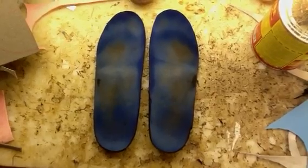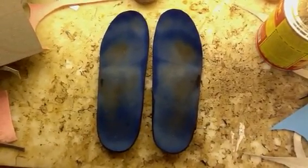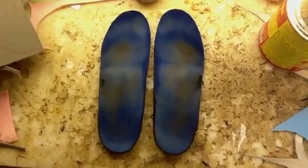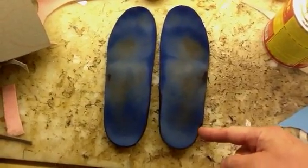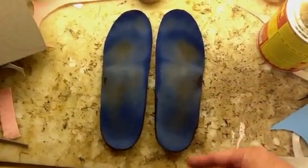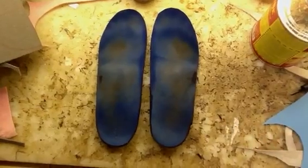Well, if you look at the inserts, you can tell by the wear in the heel and the midfoot, and also in the front, that he has more lateral or outside wear — heel, midfoot, and even at the front — and that his right side is the side that tends to supinate more than the left.